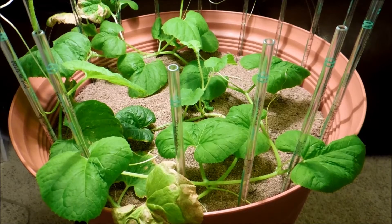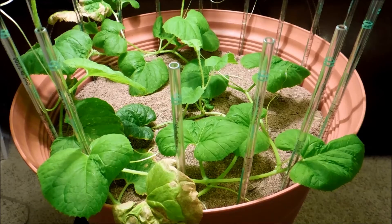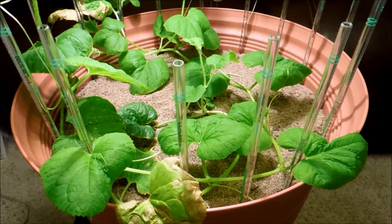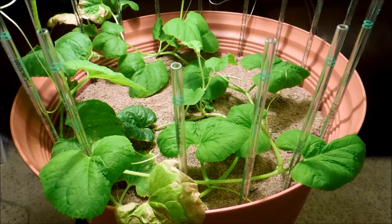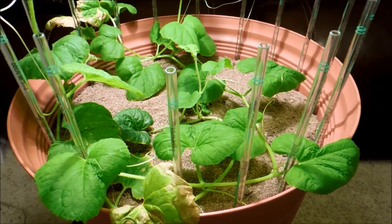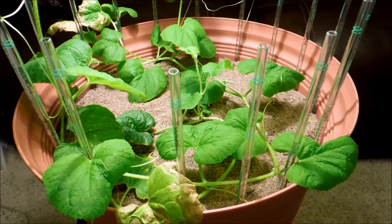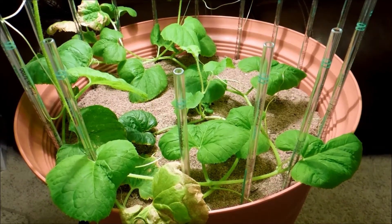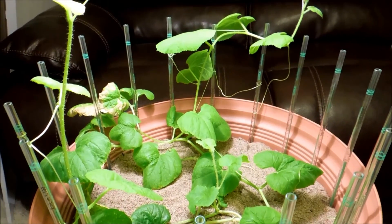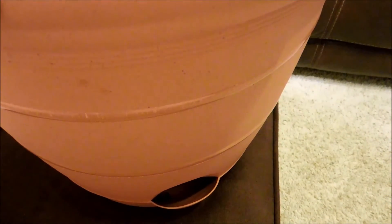Ever since I put sand on top of the potting mix, I haven't seen as many flies bother this plant — just a few here and there. I think most of the problems came from the potato germination experiment, where there wasn't enough sand covering the soil, and flies were getting in and out. There were fungus gnats everywhere. I had to re-sand the potato plant experiment today and hope that solves the problem.